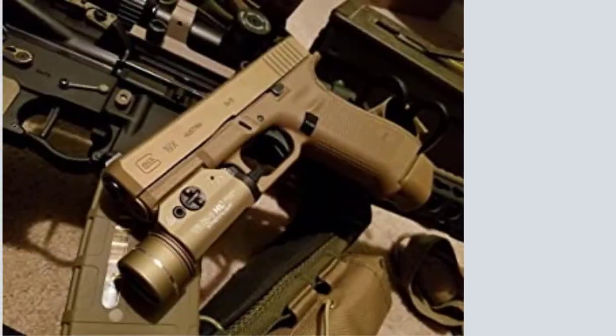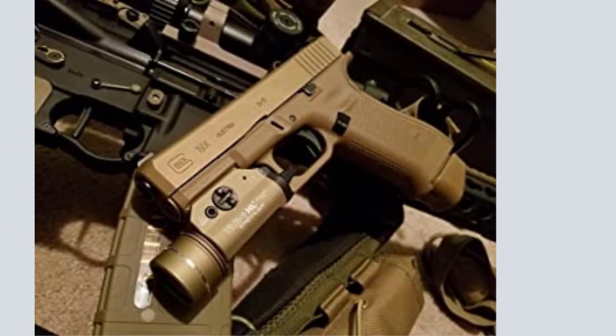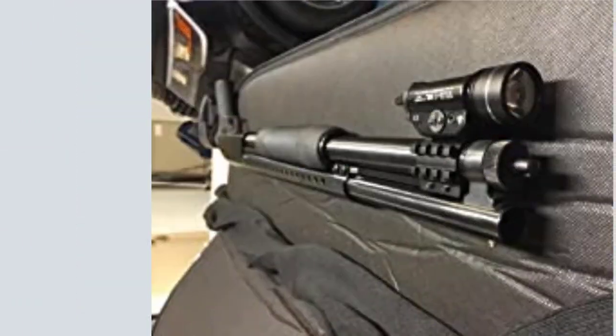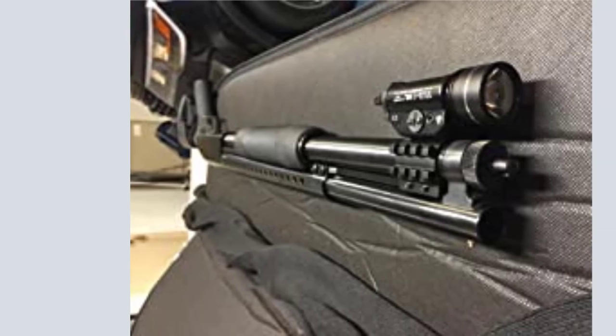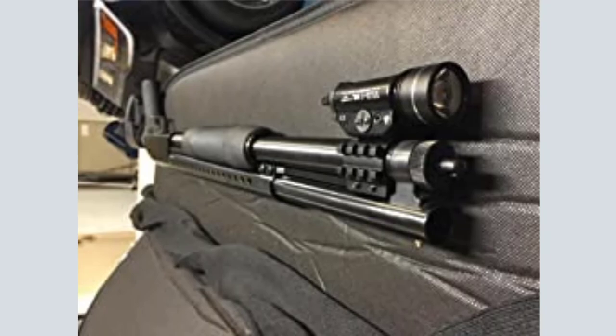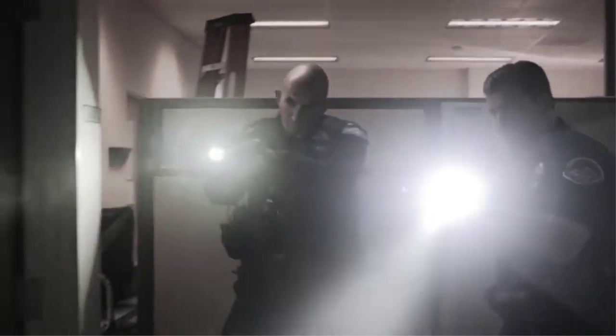It hasn't failed in 2,000 rounds, and my other Streamlight TLR2s have held up for 8-plus years. I switched from the TLR2s to the TLR1s since I wanted something with a smaller profile, and I moved the TLR2s with the laser onto my night shoot rifle. Installation is very easy with some rail inserts for different handguns.